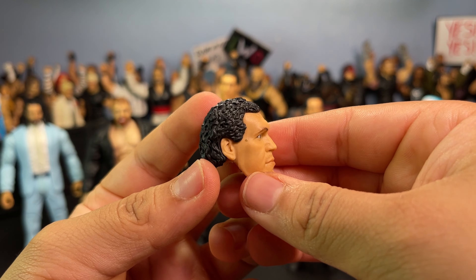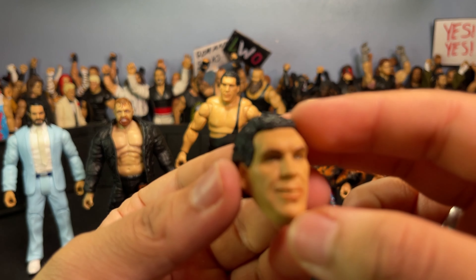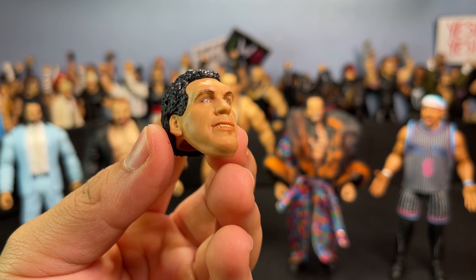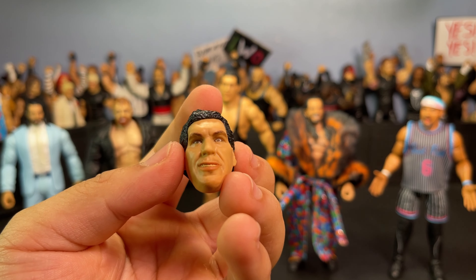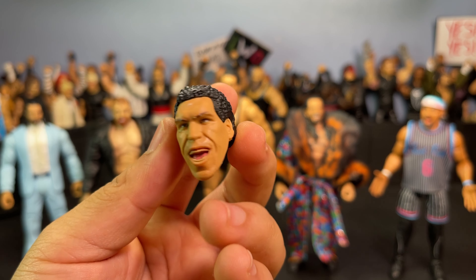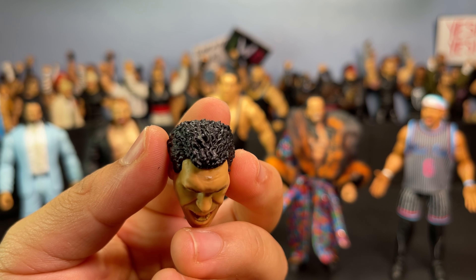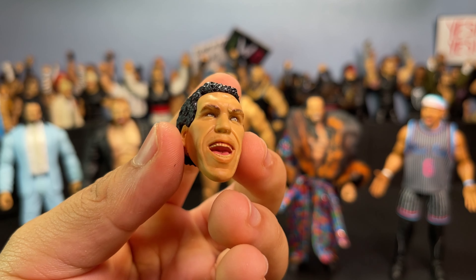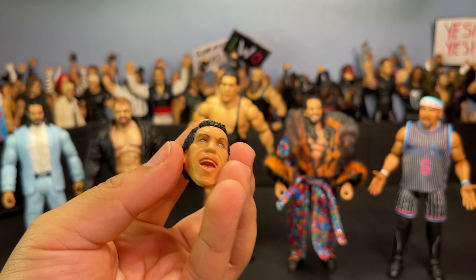There's another paint scuff on that head sculpt — this figure has a problem with a lot of paint scuffing. Moving on, the next is this smiling weird head sculpt with really yellow teeth. Then my least favorite — I don't even know what the hell this one is, it's got some weird plastic coming off his head. The tongue is out, yellow teeth again, looking pretty horrible honestly. I'll probably never use this head sculpt.